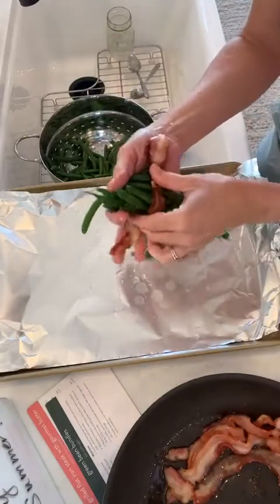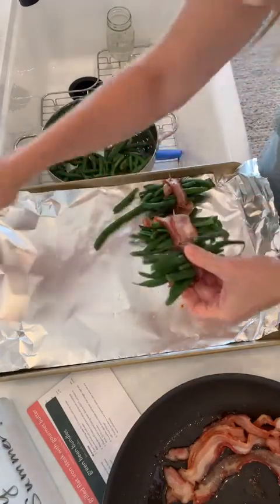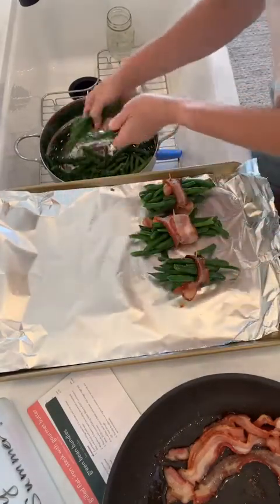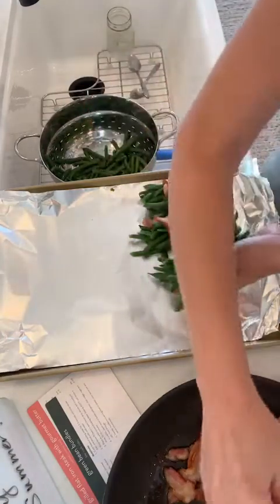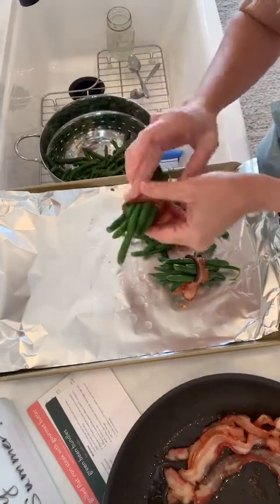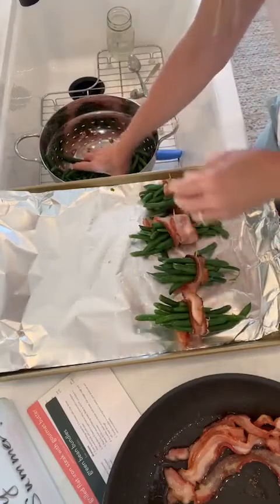We're going to make the peach cobbler this weekend — my kids love the peach cobbler. The summer box in general is fantastic. My husband would definitely pick the summer meals over any other meal, so we're super excited. I love that these are low carb — I'll tell you how many carbs there are in this in just a second. I think I'm going to have ten of these little bundle guys.